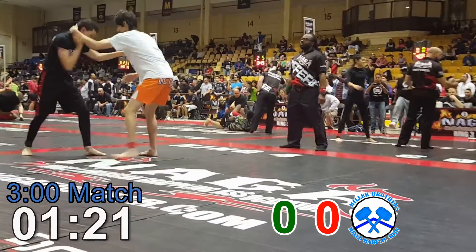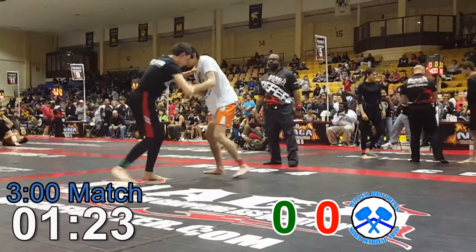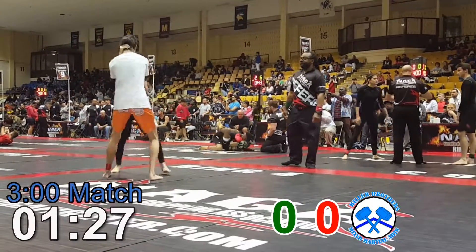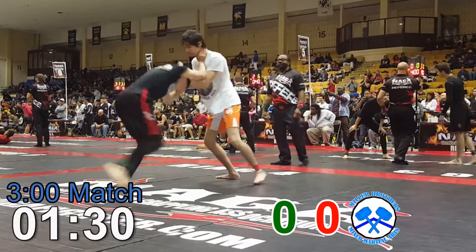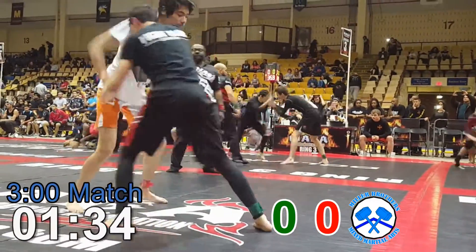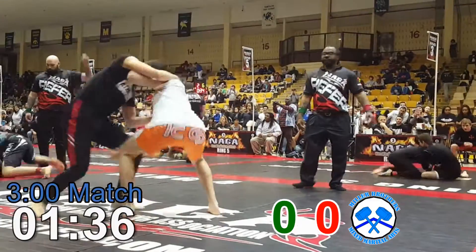Got a minute and a half. Minute and a half. Wait for that takedown. Let's go. Wait for that takedown. He doesn't want to go for a takedown.